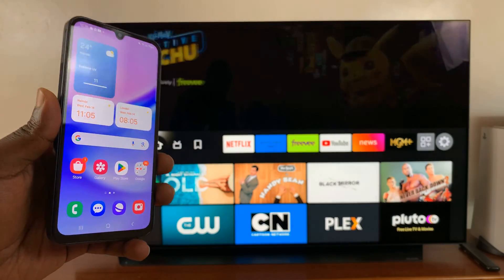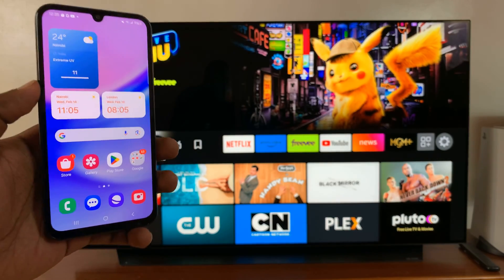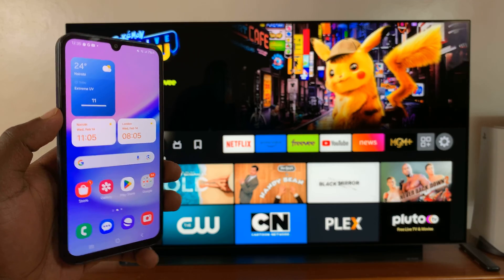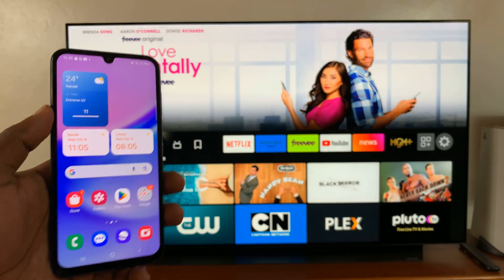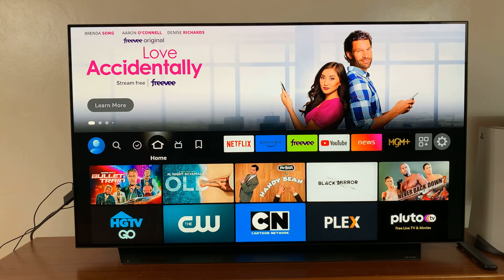In today's tech tip, I'll be showing you how to screen mirror your Samsung Galaxy A15 to any smart TV. You can do this on any smart TV that supports wireless screen mirroring.